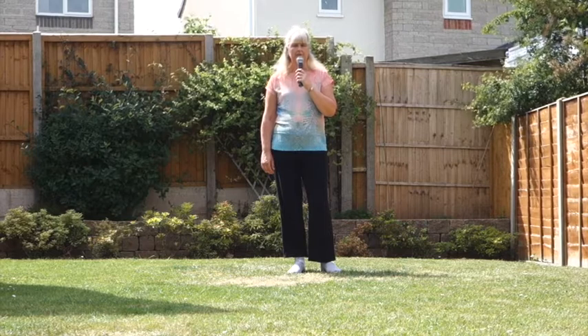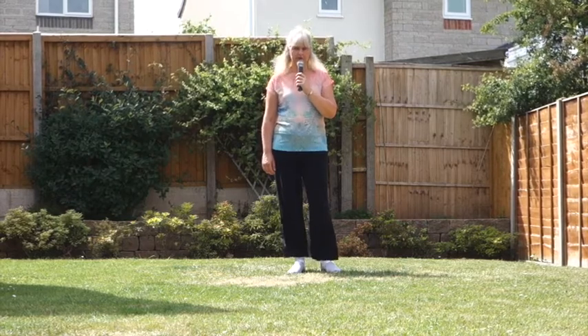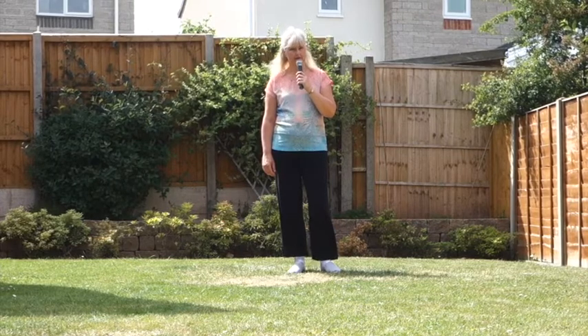This dance is called Broken Hearted. It's a 32 count, 4 wall, improbler level line dance with one tag.